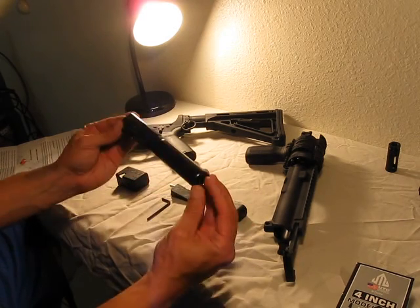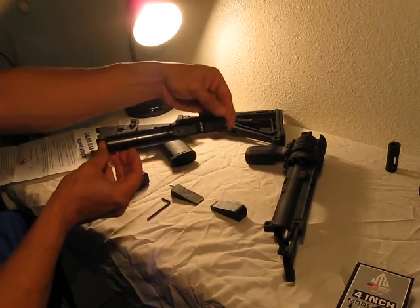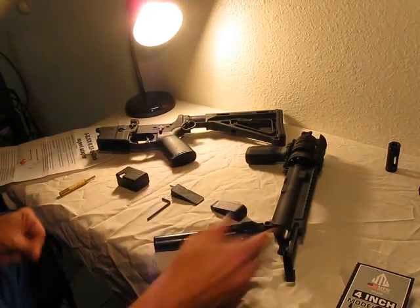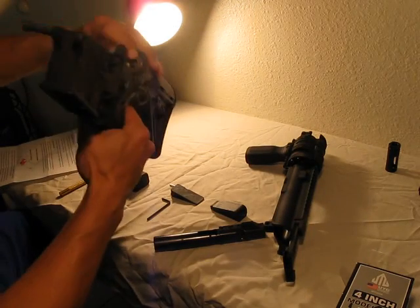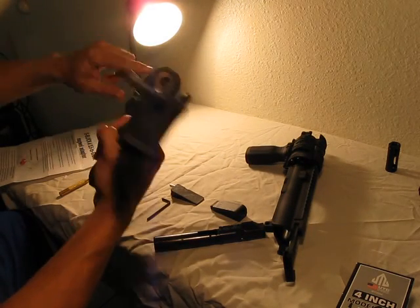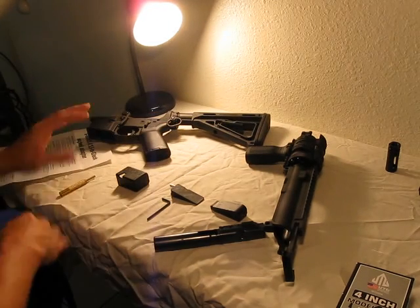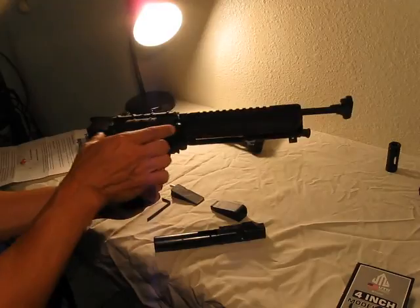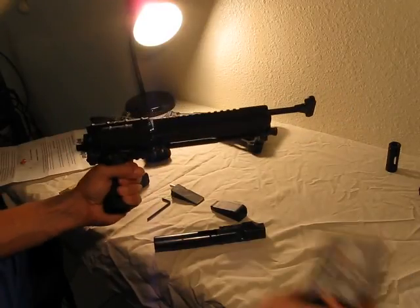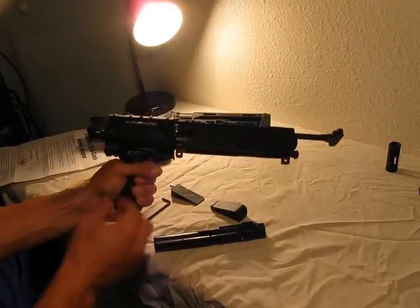I've got the JP Enterprises silent spring as my buffer — it's their 9mm version. I've got a five and a half inch Ballistics Advantage barrel and a four inch UTG Pro free-float rail. It's only about an inch difference between the rail and barrel, so putting a suppressor on this will be feasible.